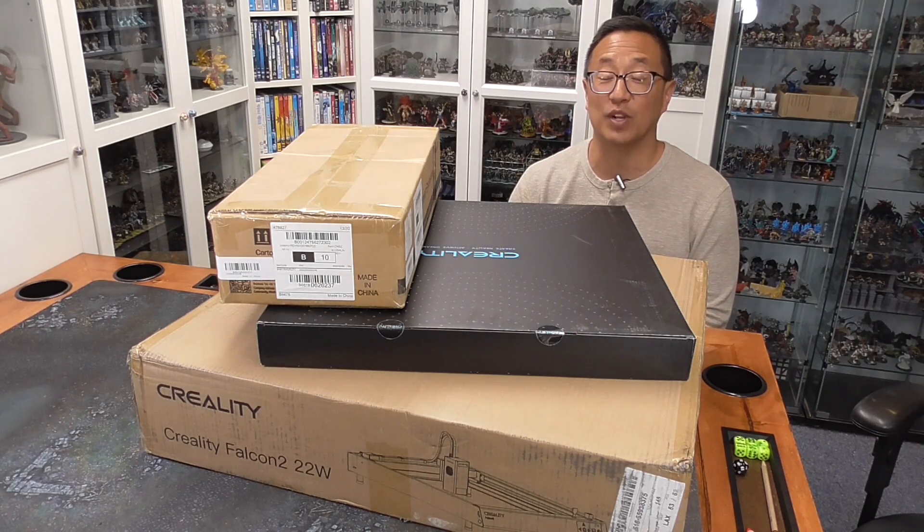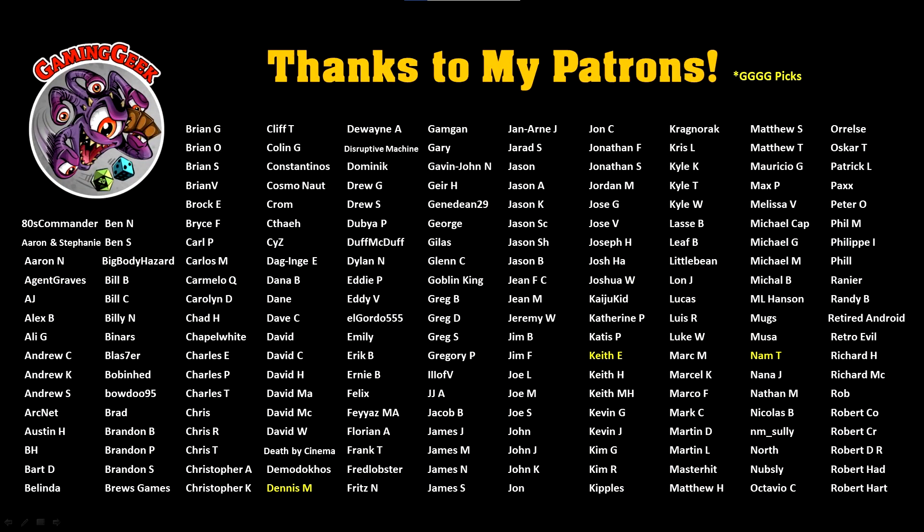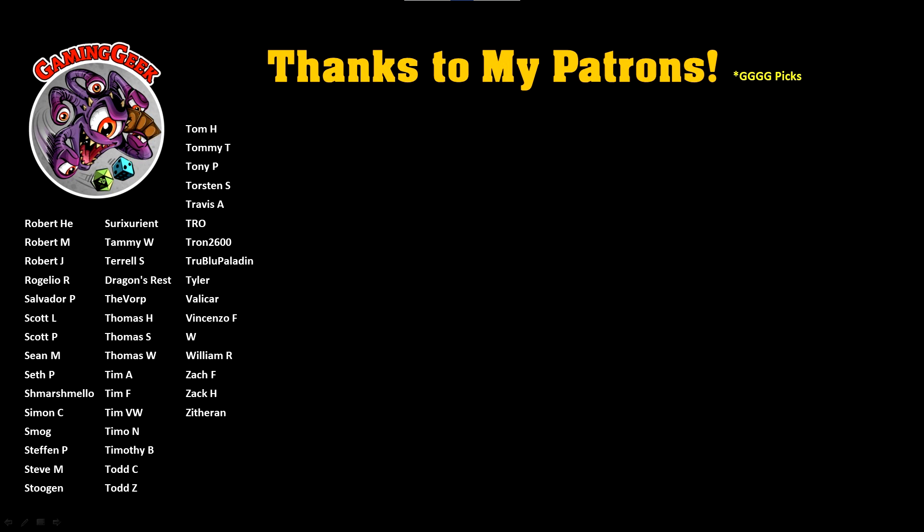Before we get into today's video, I just want to give a quick shout out to all of my lovely Patreon supporters. You guys are so awesome. And Bob the Beholder just made his picks for this past month's GGGGs.